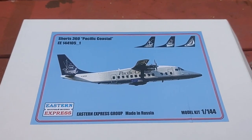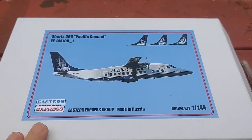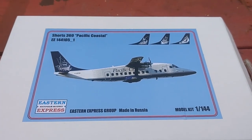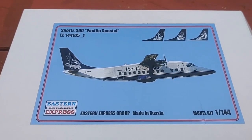Hey y'all, welcome back — this is Signal Man. I picked this up on eBay for 35 bucks. It's an Eastern Express SD 360 model — it's a Shorts aircraft, the flying box. I know a couple guys who've flown it.